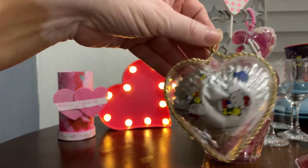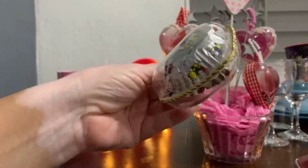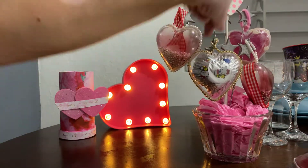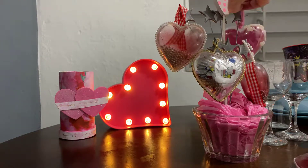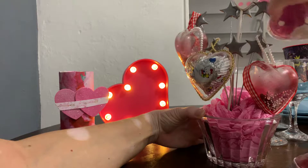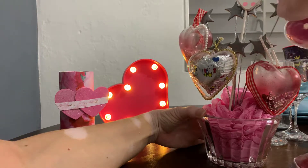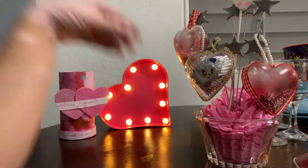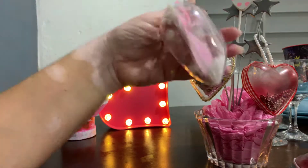It's a cupcake liner with Hello Kitty on it and I just wrapped some gold stuff on it. I put it so they won't fall off.